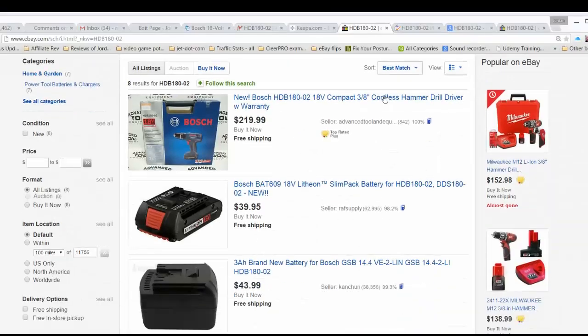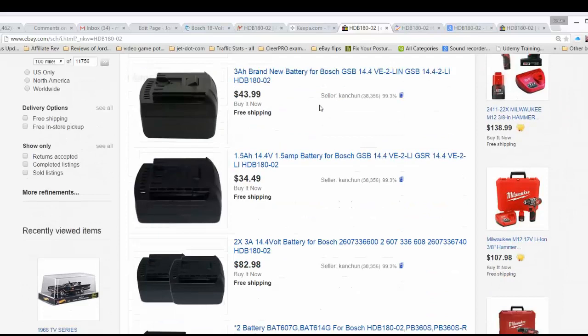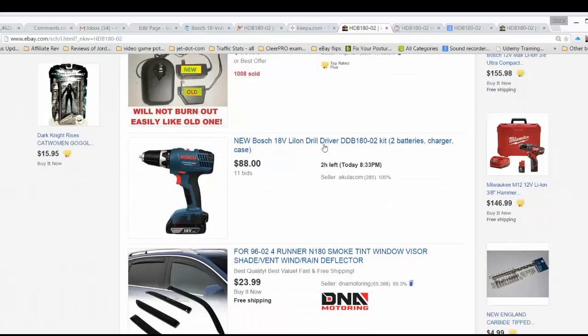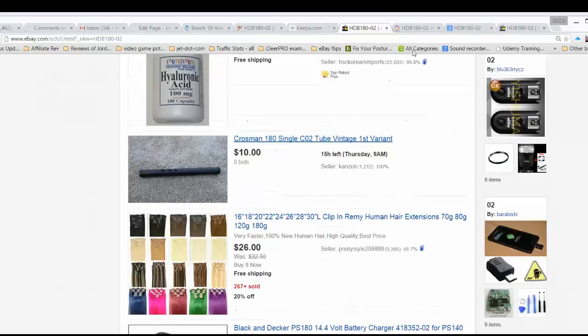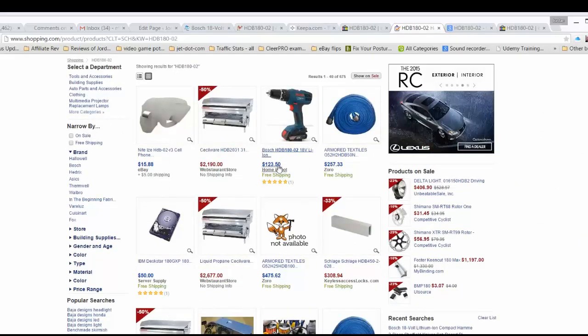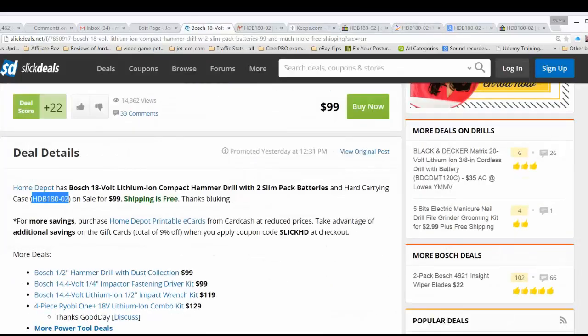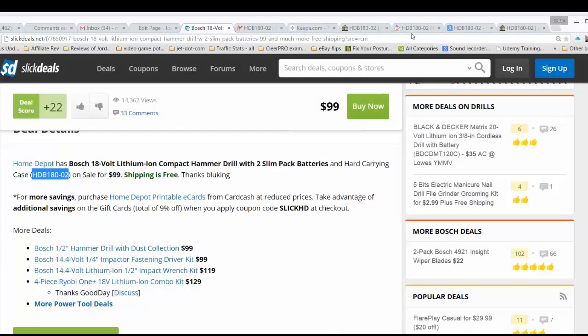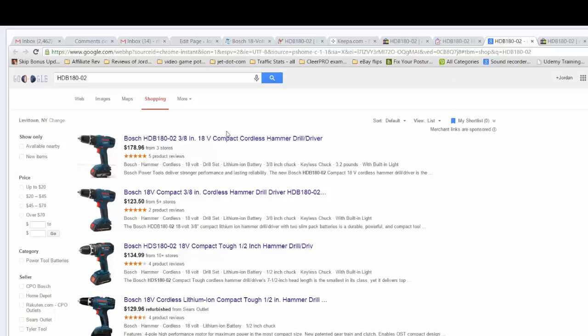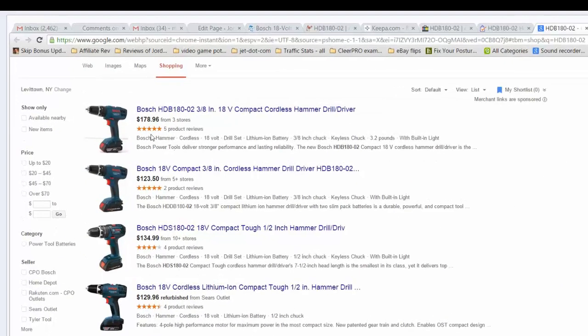Looking at the current live eBay listings for that model number, I don't see many — I see replacement batteries — but here it is currently being sold for $88 with two hours left. The Shopping.com results show it at Home Depot, which must be the price before the discounts mentioned in the Slick Deals listing. On Google Shopping, the price is also shown there.